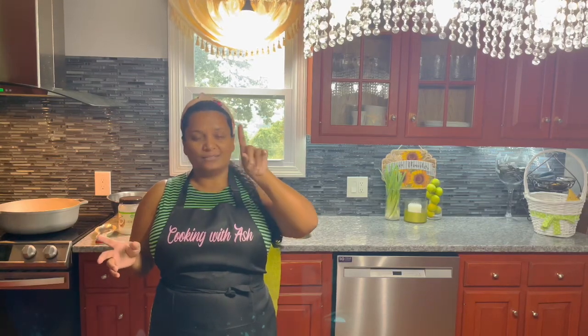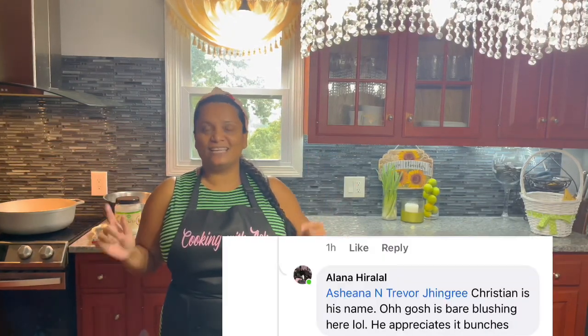I also want to shout out — I wrote it down, I can't remember everybody's name — but I want to shout out one of our fans on the channel, Christian. Big shout out to you, thank you for all your love and support. Christian's mom, Alana Hirilal, taught me agriculture science in school, and now he's a fan on the channel. Big shout out, Christian. Thank you for all your support, keep on trying those amazing recipes, and I hope you get mommy to cook more often for you in the kitchen.